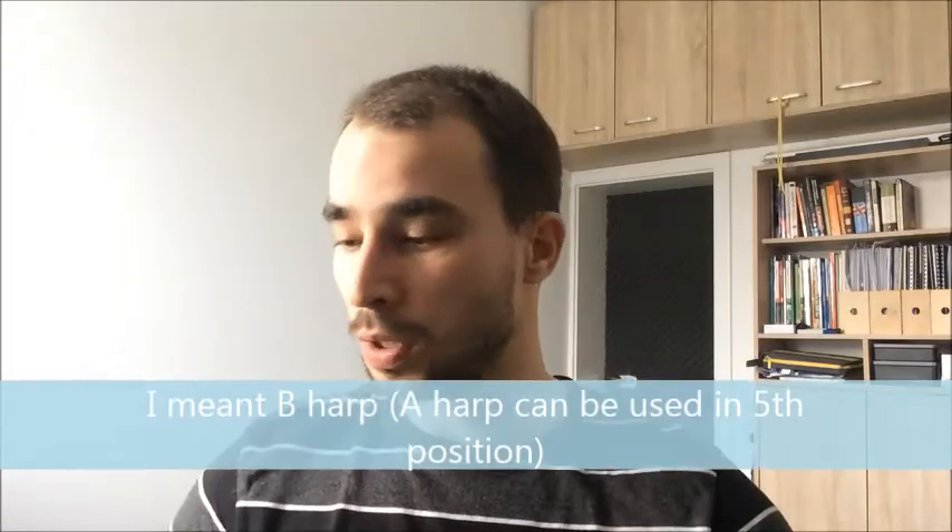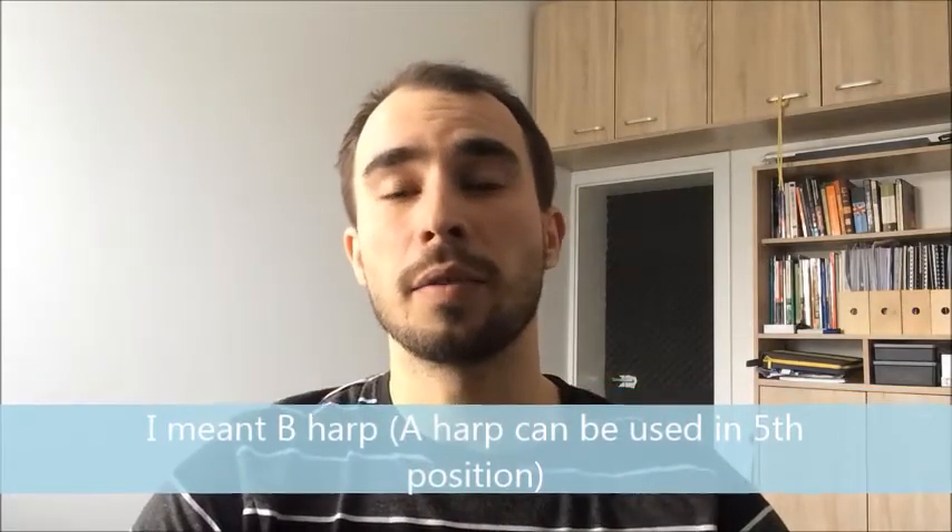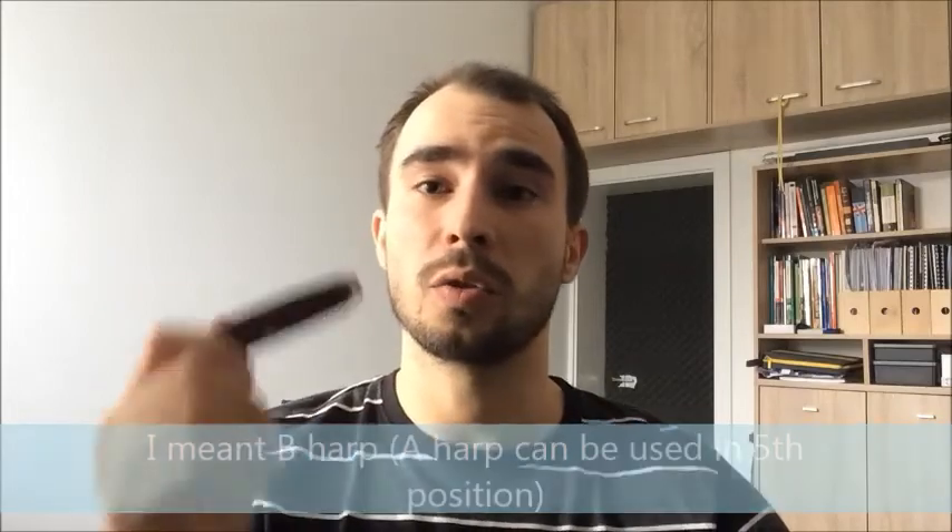Of course — a fantastic song. For the studio version you would use an A-harp; in the live version, which I used, they played in D minor, so you need a C-harp in third position. Again, just pentatonic scale.